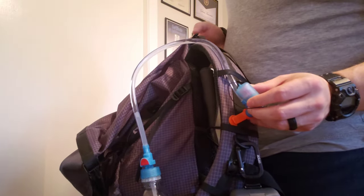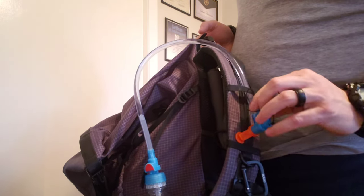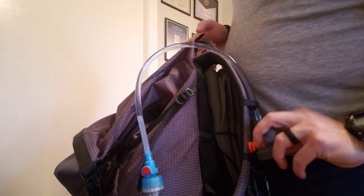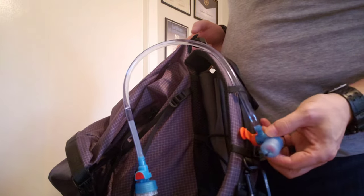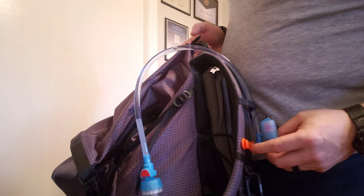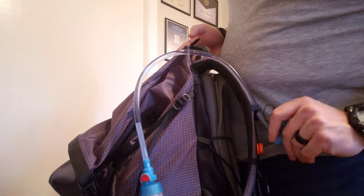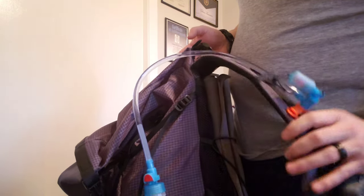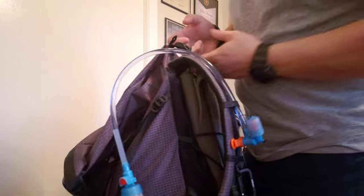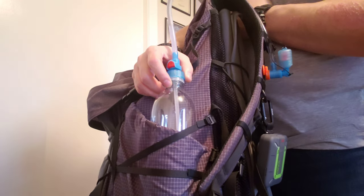The valve is a bite valve, so you have to bite to get any water out, which I like. It also has another feature where you have to twist the valve open — so you get two ways to keep water from leaking: a bite valve and you also have to twist the head nozzle to get water to flow. Plus it comes with a magnet attachment to attach to your pack.